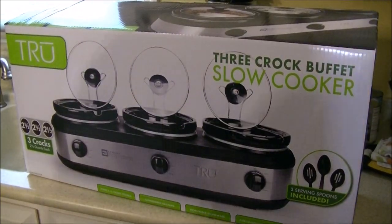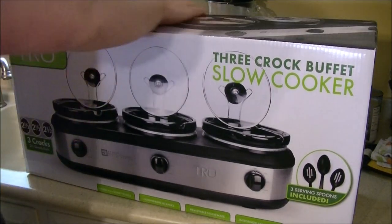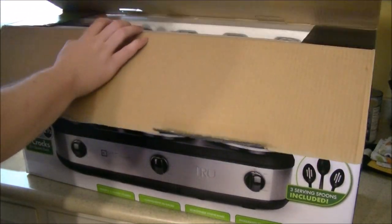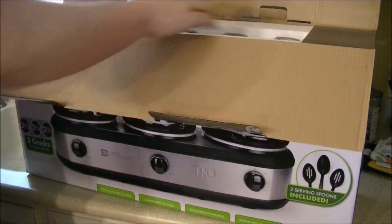Alright guys, I'm back with another review and as always, if you find this review helpful, please give it a thumbs up and subscribe to my channel. This is the True Brand Triple Buffet Crock-Pot. So this is basically three Crock-Pots in one.